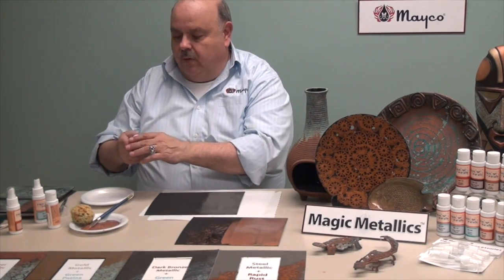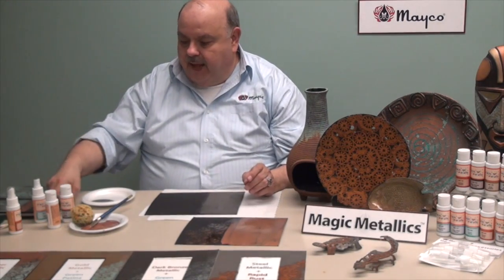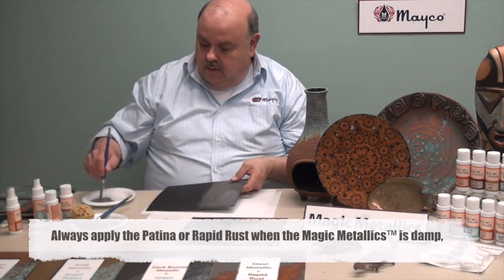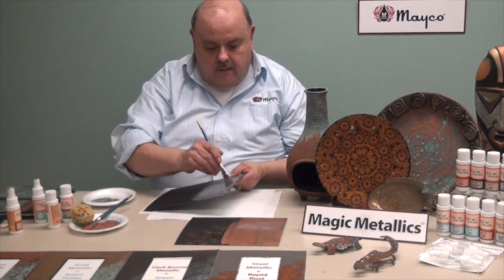Make sure you shake it up real well. Sometimes you may have to get down in the bottle and stir it a little bit too — you want to make sure you get it all mixed. Then we're going to do the same procedure: one coat, let it dry, second coat, and then we're going to apply the wrapper rust.